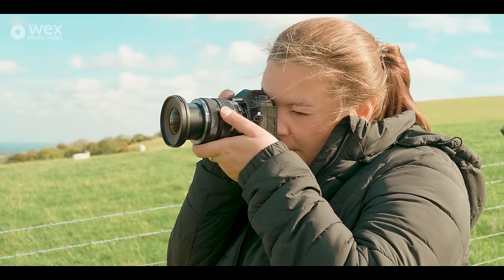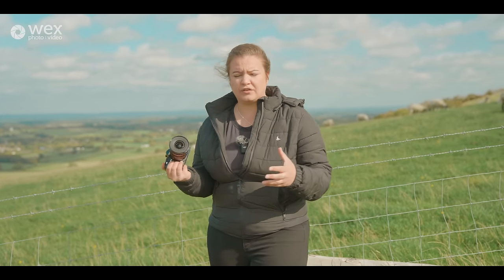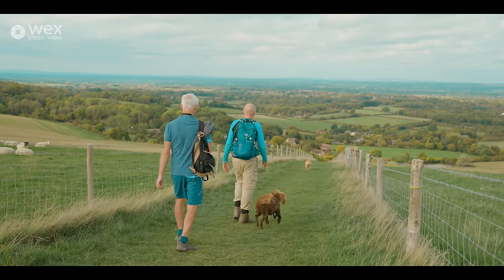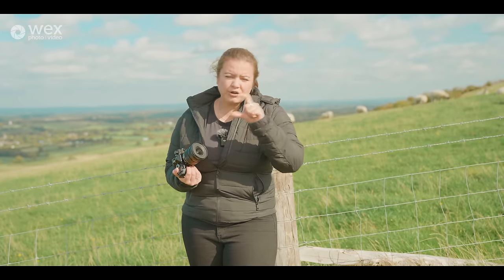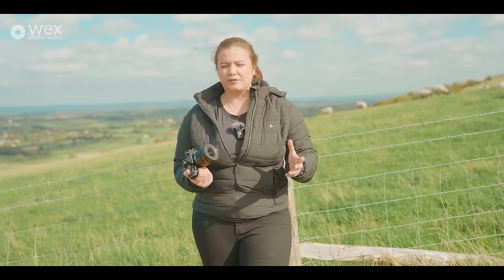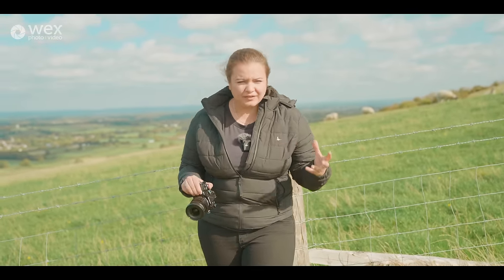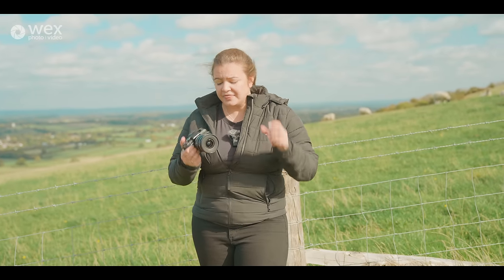If you're going somewhere and you want the absolute best, you can take their series of 2.8 Pro lenses. If you want something a lot more carry-friendly — going on a big hike or heading on a plane — you can use some of their really small lenses. That's a great thing about micro four thirds: there is just an enormous, flexible range of things available to use, which is great.